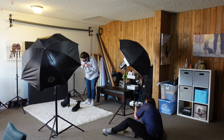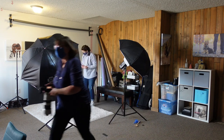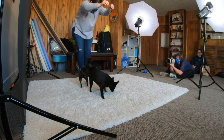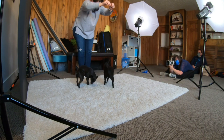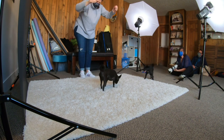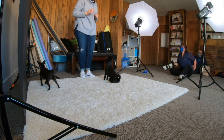Obviously lots of high value treats — or high value whatever that dog likes. These dogs really loved their treats. Some dogs have special toys or objects they like, so something high value. Being encouraging and patient with the people and the dogs goes a long way. And give breaks — when I change out the backdrop that's a good time for the dogs to just sigh and wander around. If it's a longer session, maybe go for a potty break.